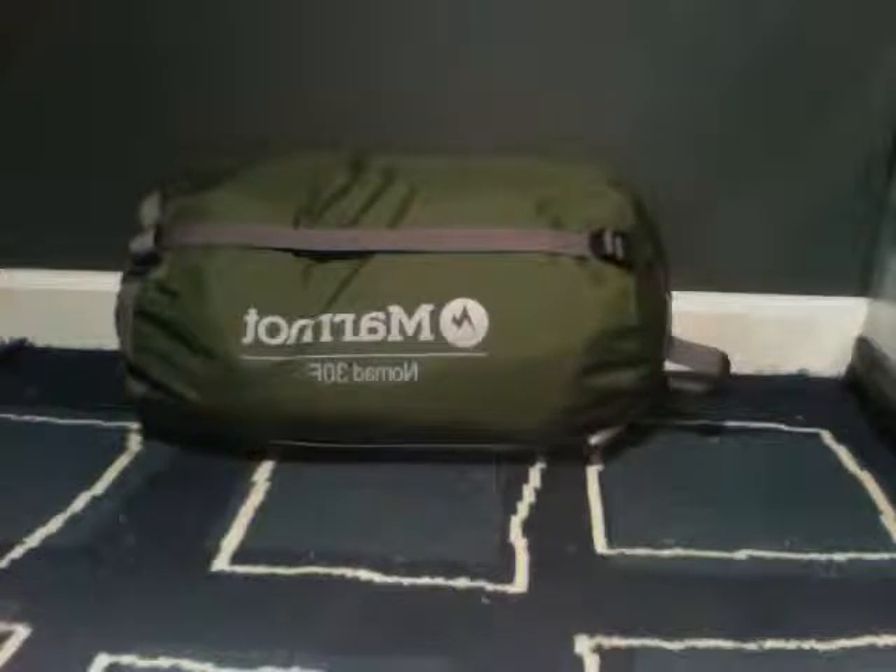Goose down is great because even if it gets wet, it's pretty water resistant. Because the goose floats in water and their down repels water. So even if it gets wet, it'll still insulate you pretty well. It's a great insulator, super light, and it compacts super small.